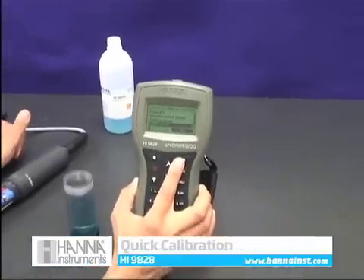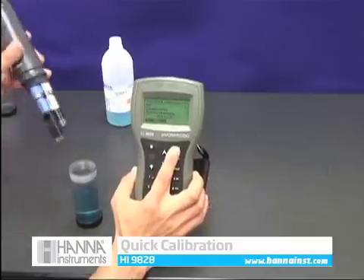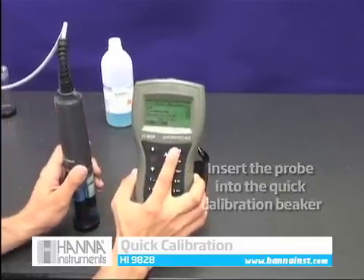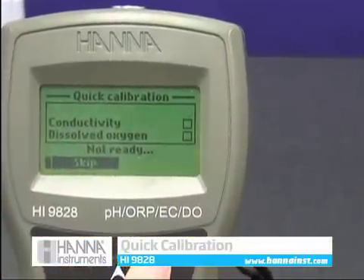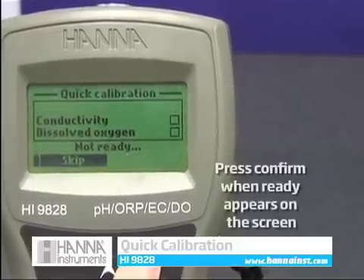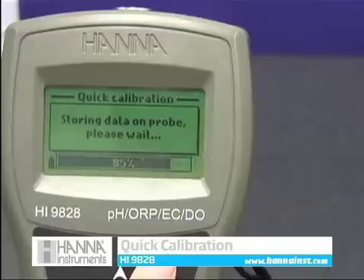Calibration is simple with our quick calibration feature. From the main menu choose calibration, then quick calibration. Insert the probe into the quick calibration beaker and the meter will begin to calibrate for pH. When 'ready' appears on the screen, press confirm and the meter will store the calibration data and update GLP data.